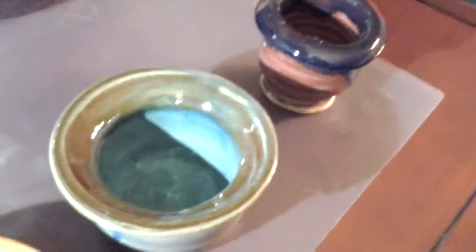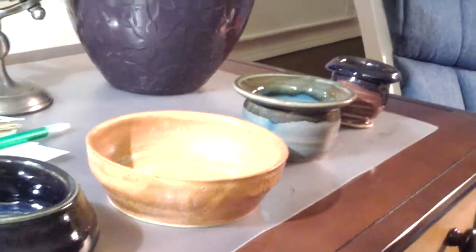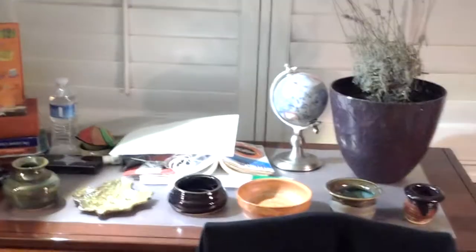Going over here — slightly smaller, very smooth. This one over here is a teeny tiny one, very tiny. And this is my whole collection.